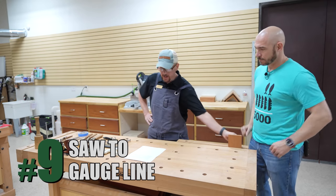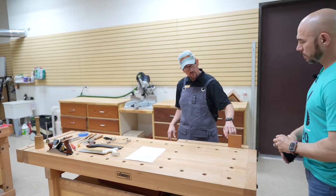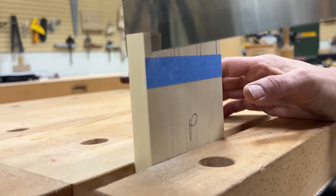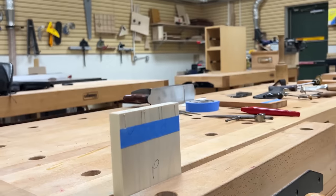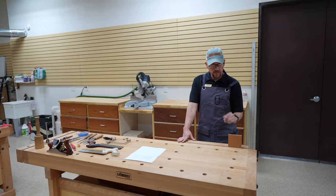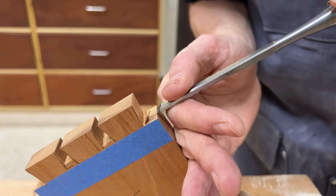Tip nine is sawing right to your gauge line. I use a marking gauge to mark the thickness of my board all the way around the tailboard. When I saw the tails and the pins, I want to stop just short of that gauge line — you're not going all the way to the line. That way, when you clear the waste, it makes cleaning up those corners much easier.